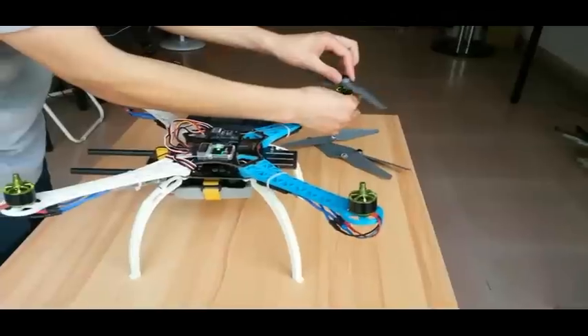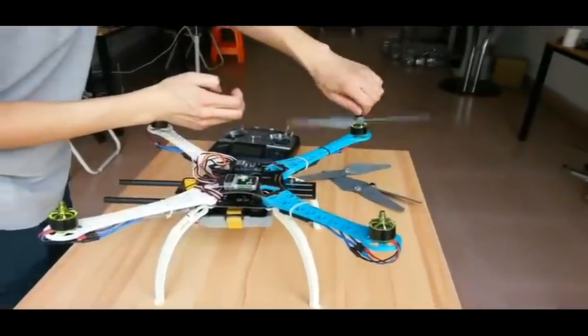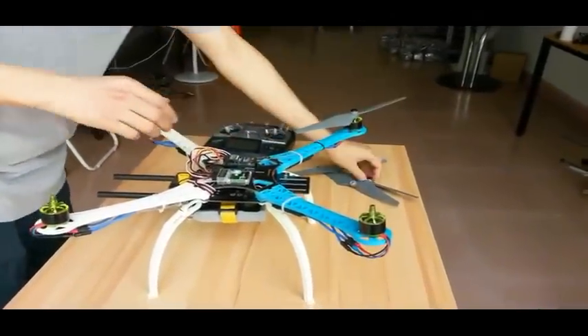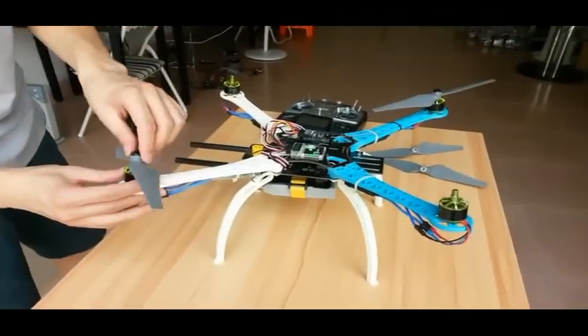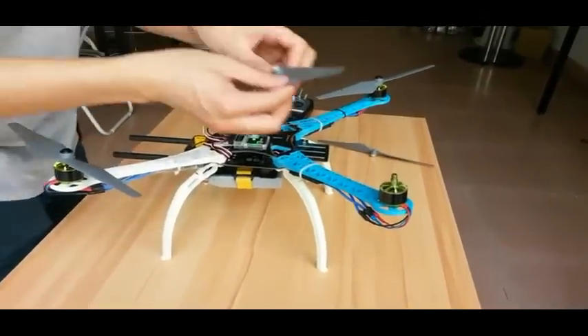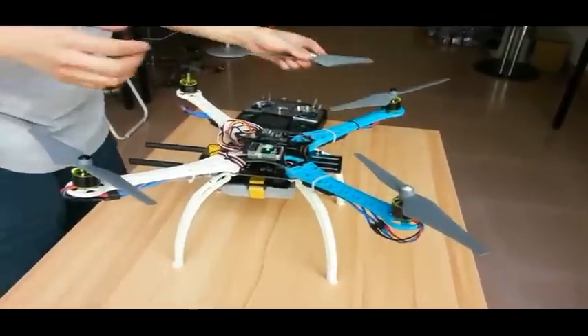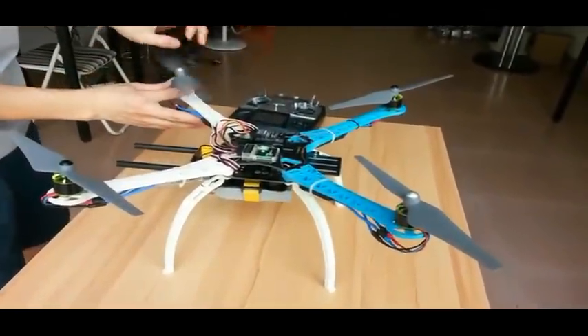Now we install the propellers. When you put on the propeller, be sure the up and down orientation of the propeller is correct. You can check if it is correct by ensuring the wind made by the propeller pushes toward the ground, not toward the sky.